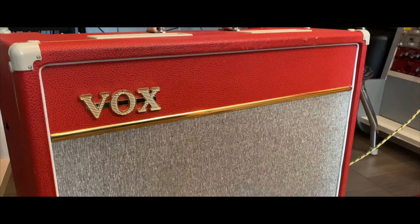Both amps have been meticulously profiled to capture the full range of sounds and nuances.